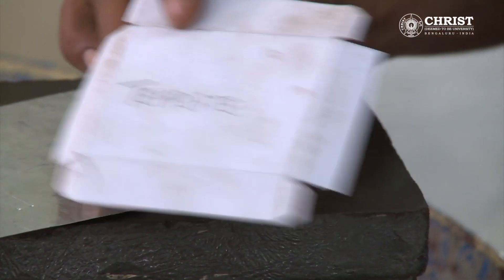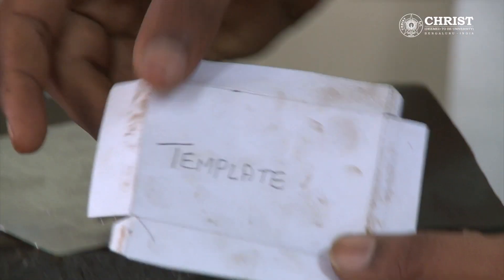Hello, in this video let us see how to do sheet metal work. A template is made on a piece of paper as per the sketch. Then sheet metal is taken on which a rectangular tray is to be made.